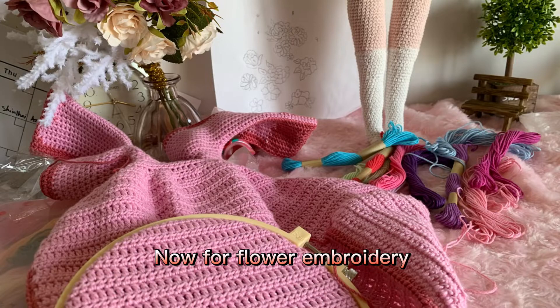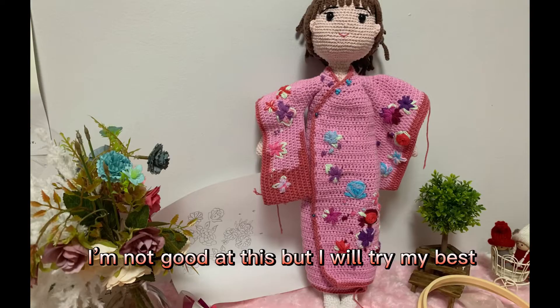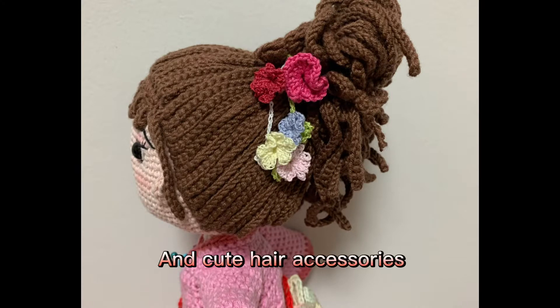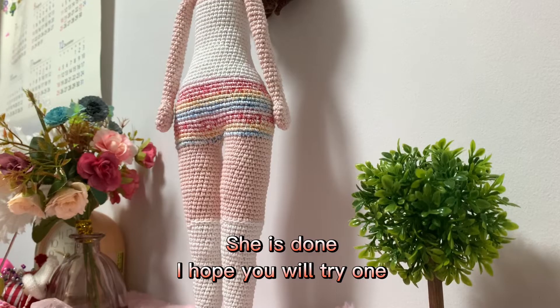Now for flower embroidery — I'm not good at this, but I will try my best. It's done. And this is the belt with bow. And cute hair accessories. She is done. I hope you will try one.